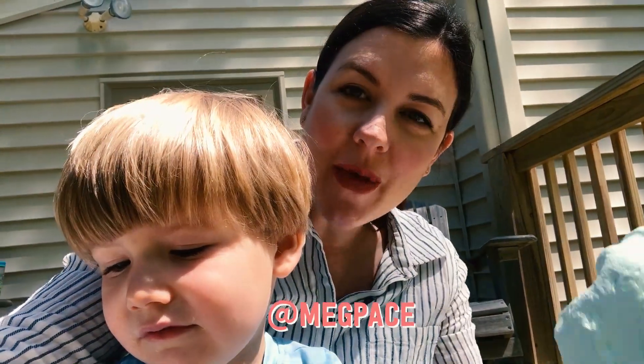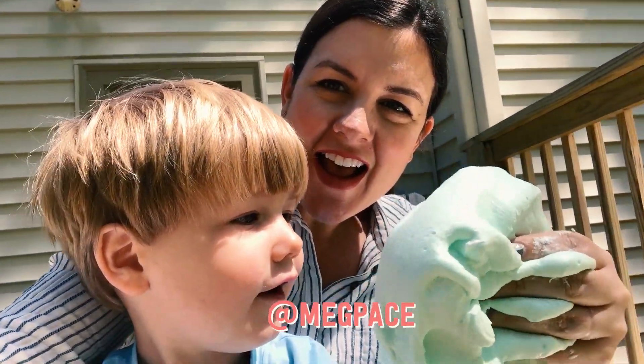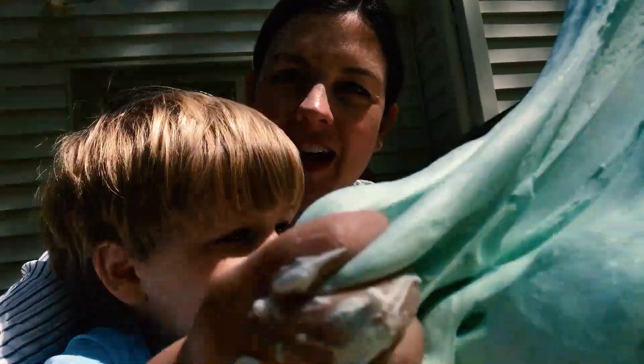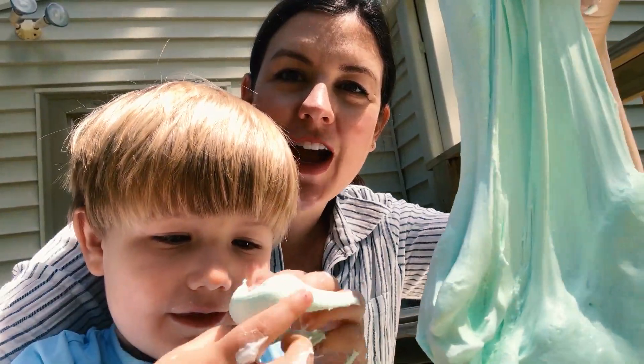Jack is back and we made slime. I'm gonna touch it. Touch it. Pull it apart. This was so fun and actually pretty easy and we're gonna show you how we did it.